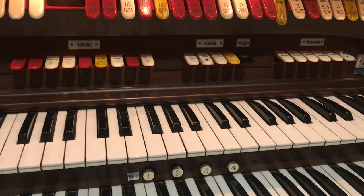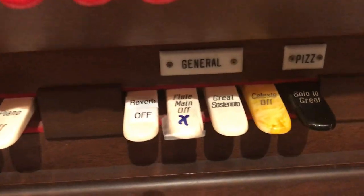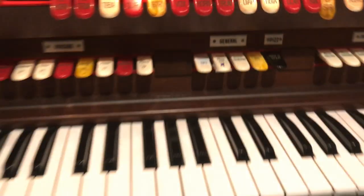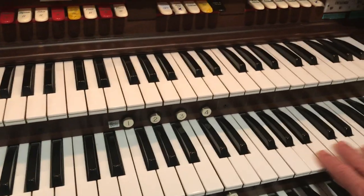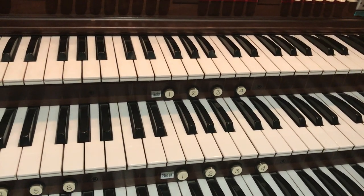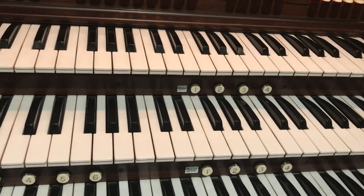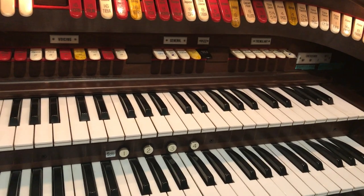The next feature I'm going to demonstrate is the Great Sostenuto, located on the back rail under the general tab where it says Great Sostenuto. What the Sostenuto does is cause any notes played on the Great Manual to sustain — continue sounding even after your fingers have been removed from the keyboard. This is great for when you need to sustain a note while repositioning your hands or making adjustments to stop tabs.